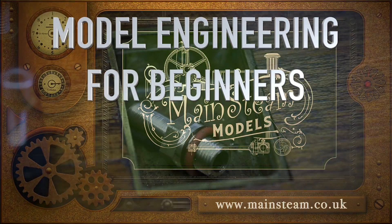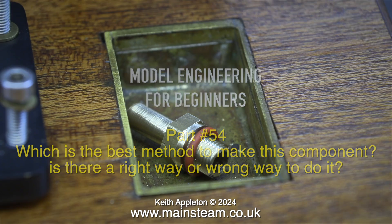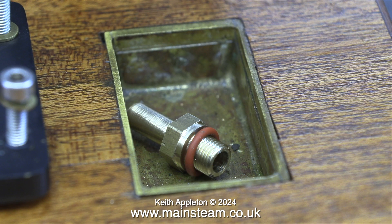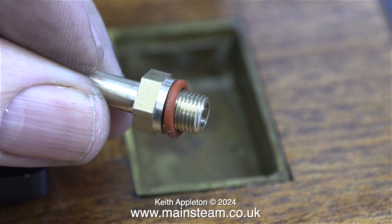Welcome to Model Engineering for Beginners. This is part 54. Which is the best method to make this component? Is there a right way or a wrong way to do it? And what is this component? It is a removable drain adapter for a steam plant that I'm building.